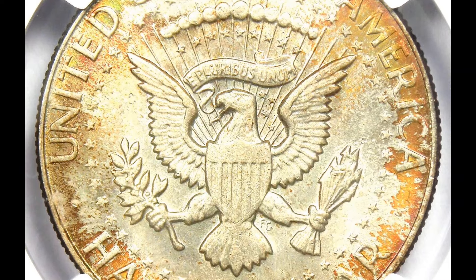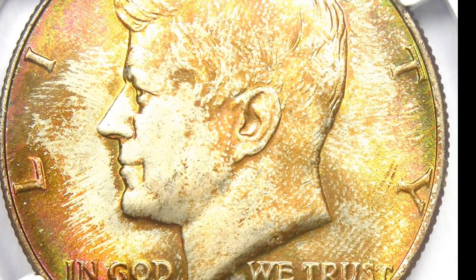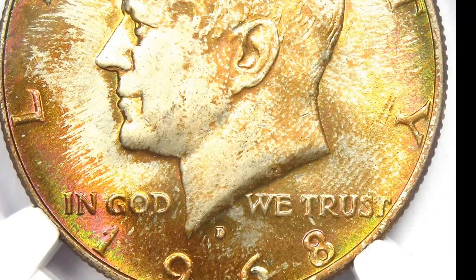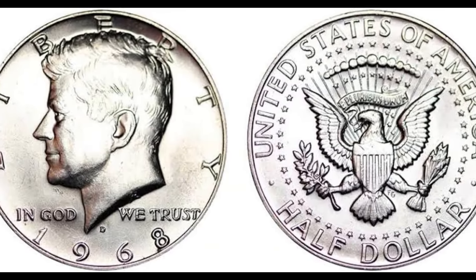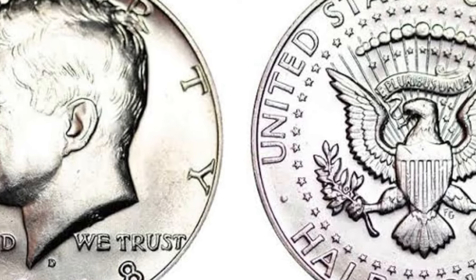This coin fetched $1,492. It was rated by PCGS at the excellent grade of 70, which almost never happens because it's so difficult to achieve that high of a grade, as evidenced by the mint mark for the San Francisco Mint shown below.